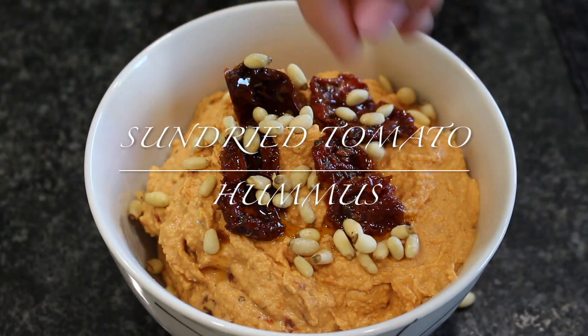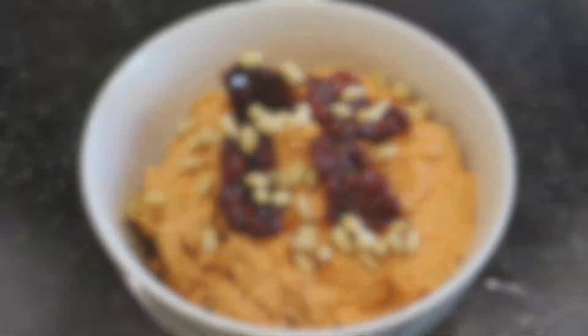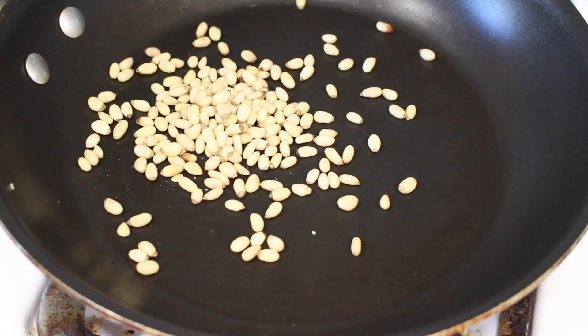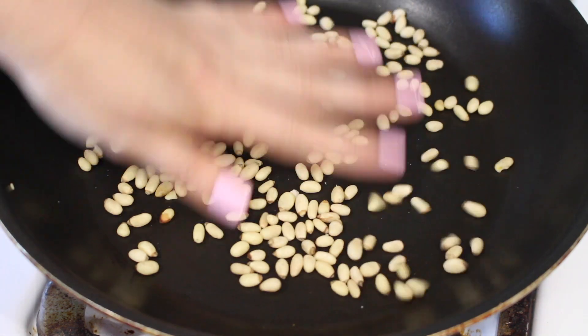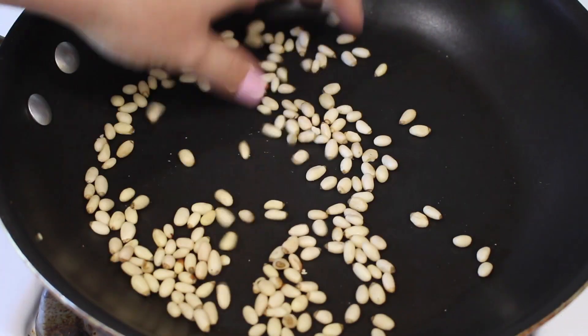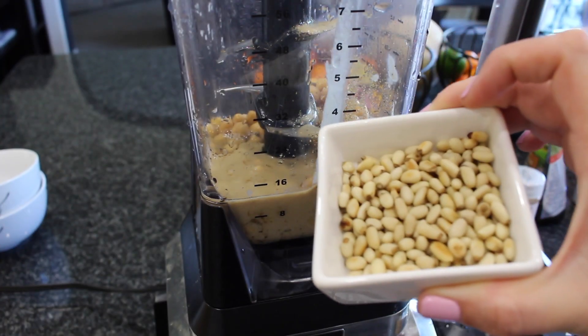The next one is going to be a sun-dried tomato hummus, and this was really, really good — lots of flavor. We're going to start by actually toasting up some pine nuts. You just want to do this over a low heat, no more than like five minutes, and keep an eye on it because you don't want these to burn. You just want them lightly toasted.